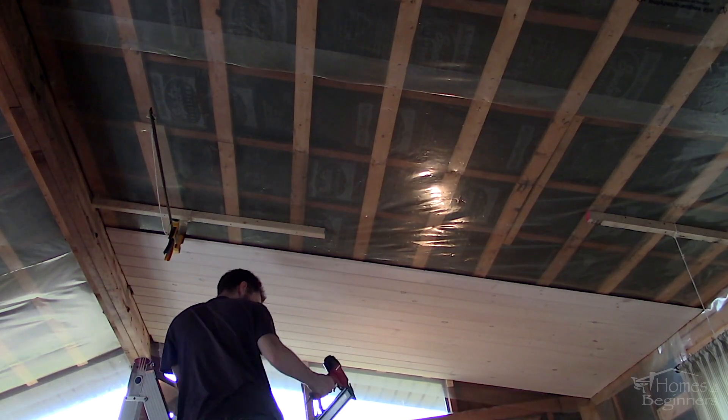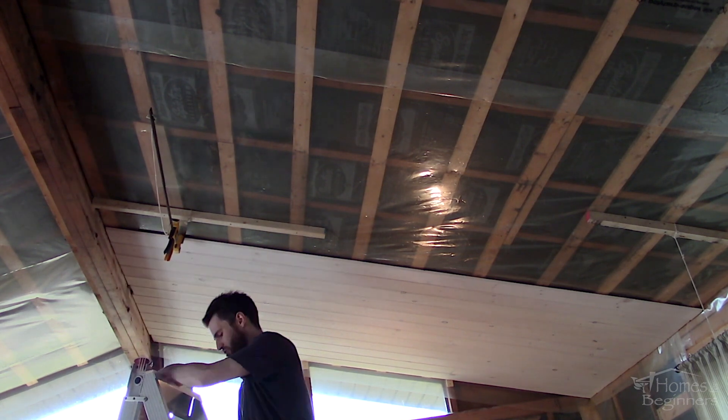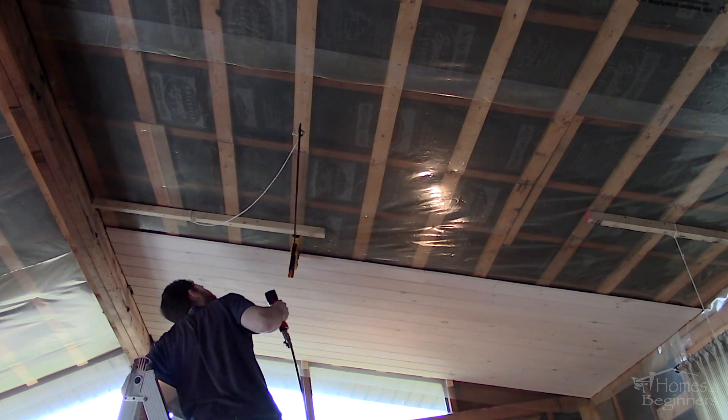When doing a 10 foot by 6 foot section of tongue and groove pine ceiling, it only uses about half a tank capacity. So it was easy enough to have it pump up outside, then bring it inside for the work.